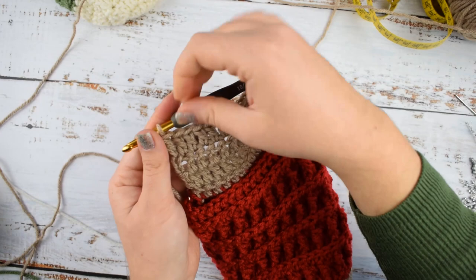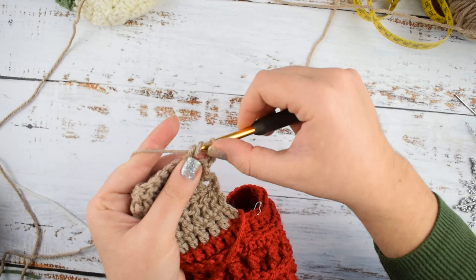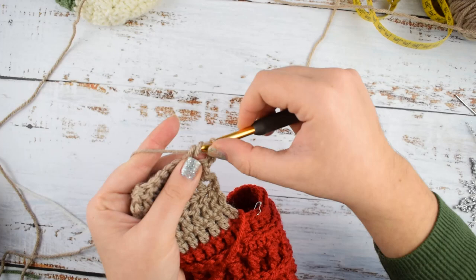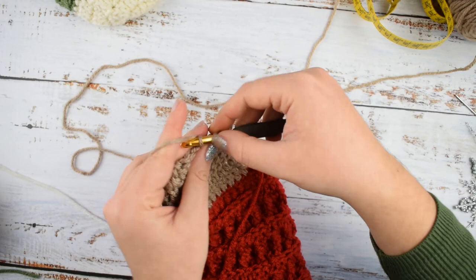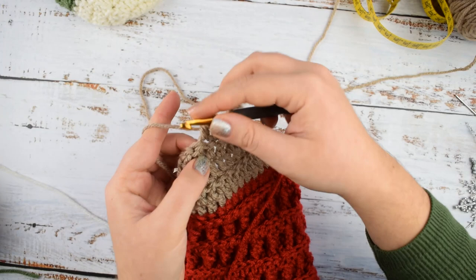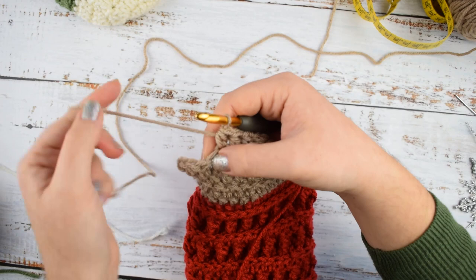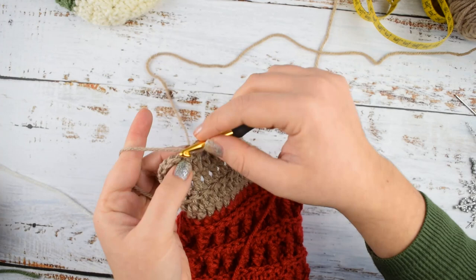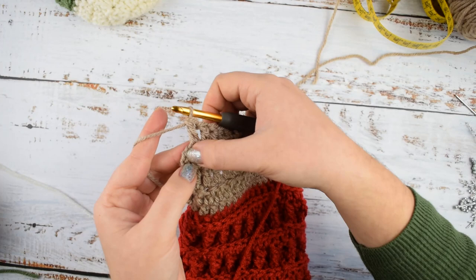Now row 5 — we start forming the heel shape. Chain 3, turn your work and make double crochet into the next 3 stitches. Then make half double crochet into the next 8 stitches. We have 3 stitches remaining plus the turning chain — make double crochet into those stitches and double crochet into the turning chain.